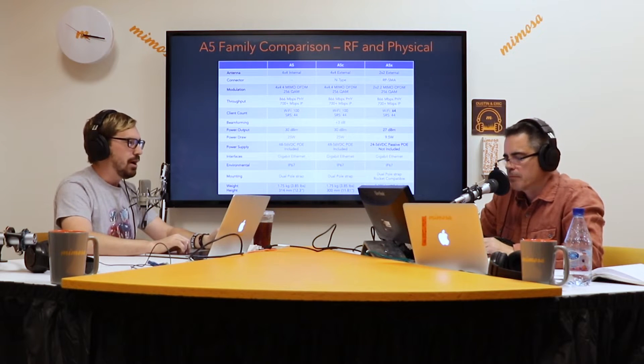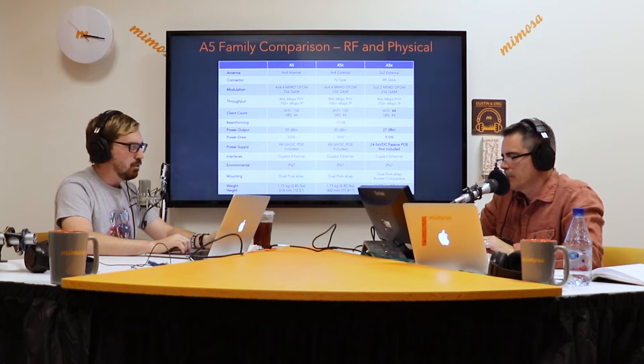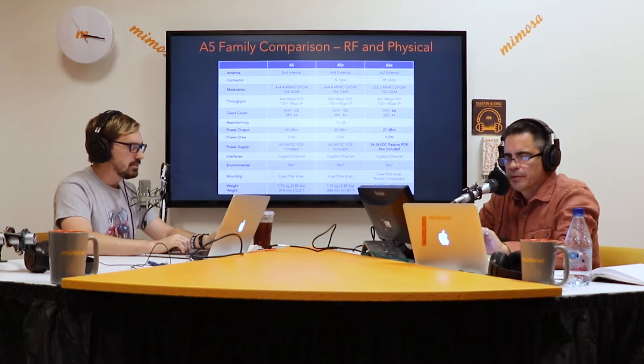We'll see just a slight 3 dB reduction in TX output power, but much lower power draw — 9.5 watts, whereas the other access points draw 25 watts. That makes it much better for battery-powered sites. And it plays well together with the N545X2 and, of course, the C5X client radios.